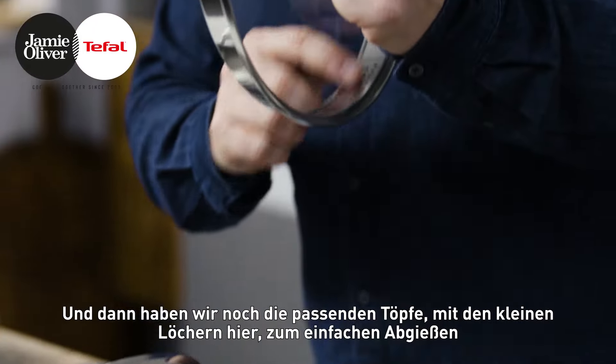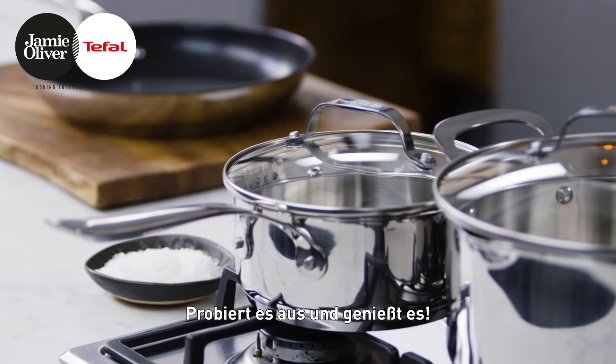We've got other stuff over here with the pots — just these little holes here, easy for draining in the pan. We've got the measurement in the pans as well. Check it out and enjoy.